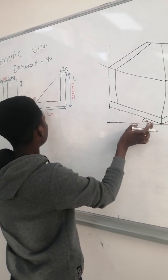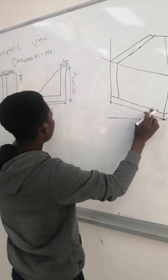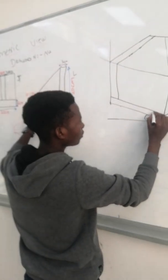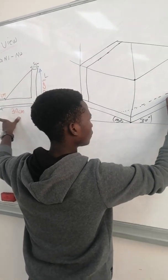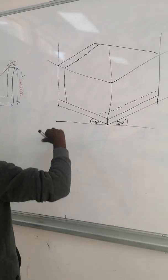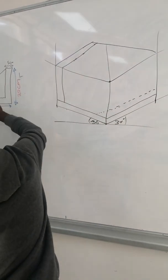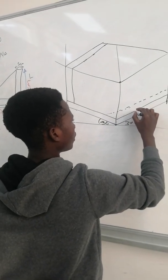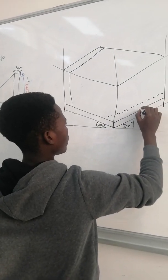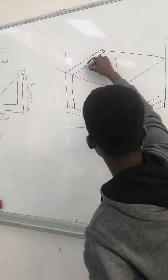Because this part is like this, you have to measure 4 centimeters here and take it to the other side. Then from there you measure 7.5 — from here to here is 7.5, and from here to here — and then you construct it.